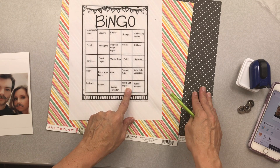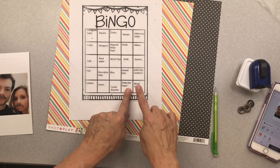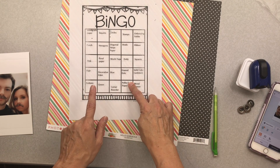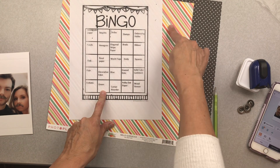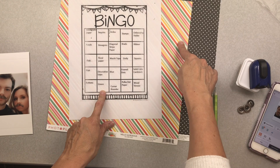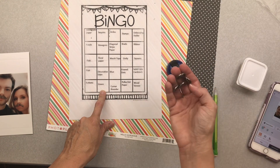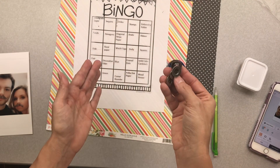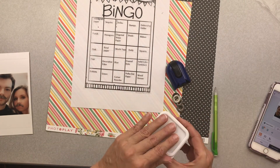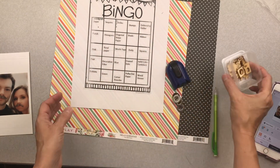I decided to go ahead and use this row here. The next thing I had to find is something with green on it, and the only green anything in my kit was this green stripe right here. I have my corner rounder, some buttons that weren't in my original filming — I finally found them — and these wood veneer pieces.